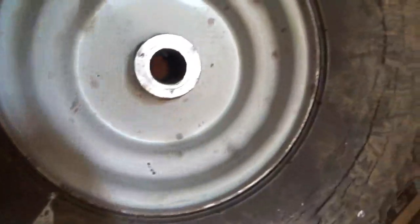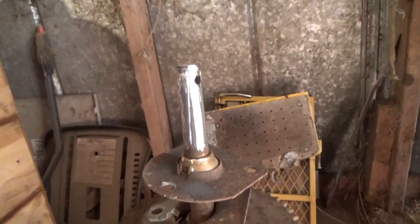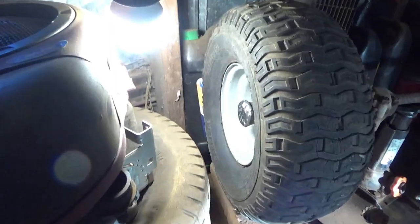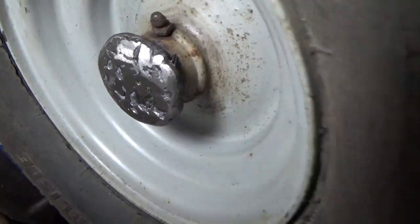What I'm going to do is wallow these out and grind that down so this will fit over that, and I'm going to weld it to the axle so it doesn't move. Alright, got our wheel on finally — painted it on with a hammer after grinding it down.